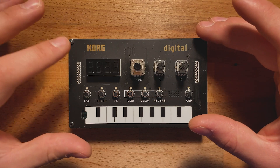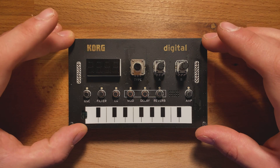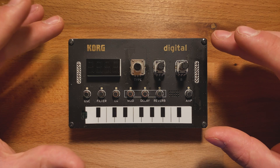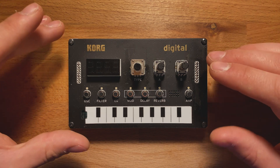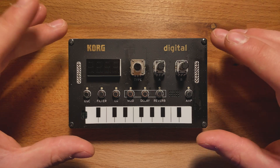Hey everyone, we're here at Korg and this is the Nutect NTS-1 Digital Synth Kit. In this video, we're going to quickly show you how to update your NTS-1 to the latest firmware available for free on the Korg website.